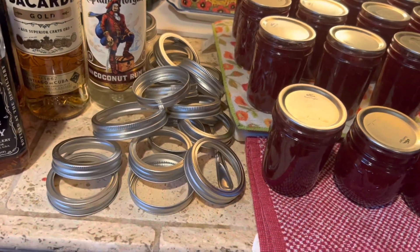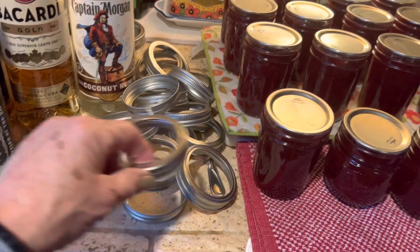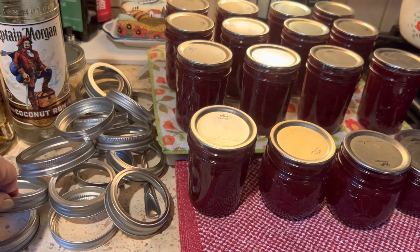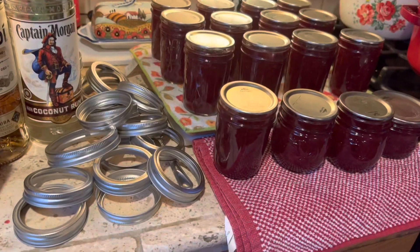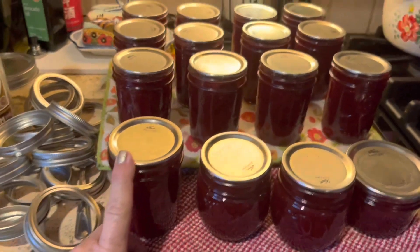If the rings get too rusty or corroded, or if they get dinged up and don't make a nice contact with the jar lids, then you'll probably want to throw them away. So that's what we do with the rings.